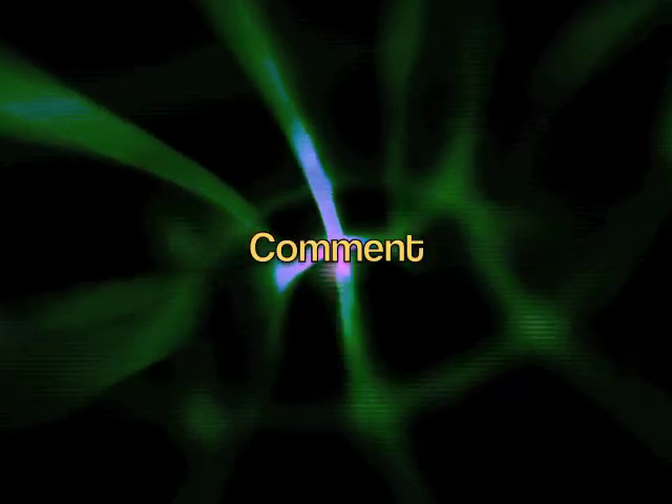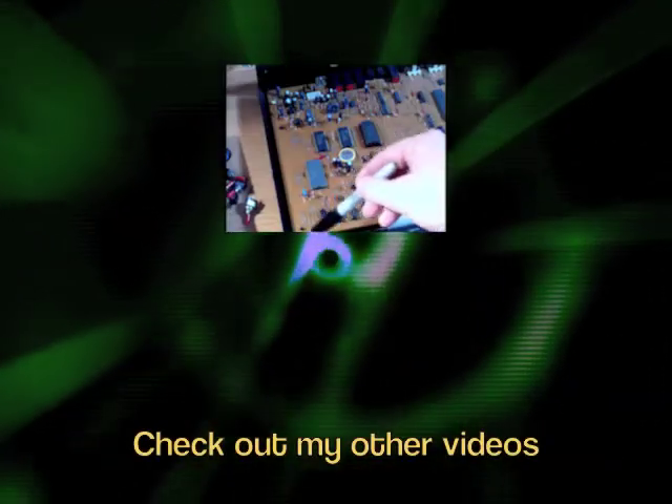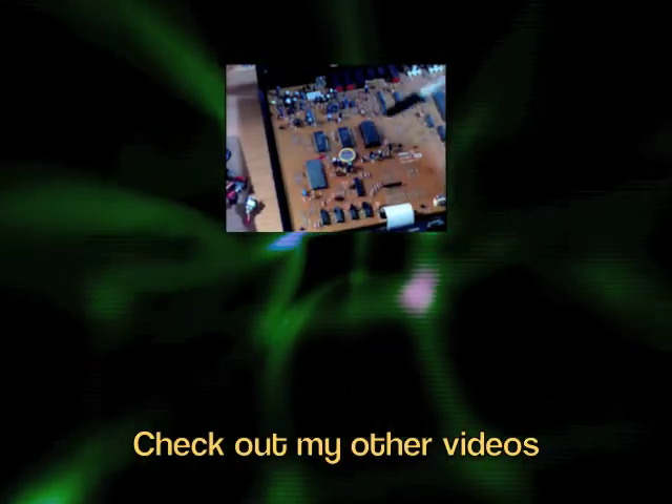Don't forget to comment, thumbs up, and subscribe. Be sure to check out my other videos for more circuit bending instructions and studio DIY tips.